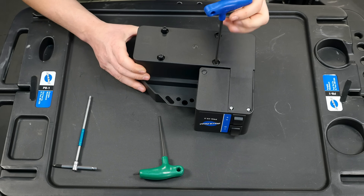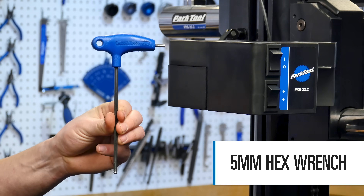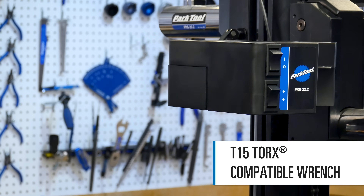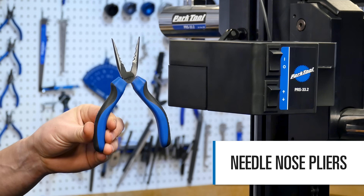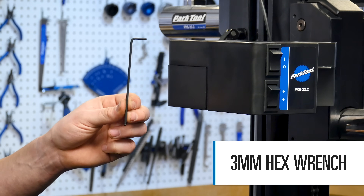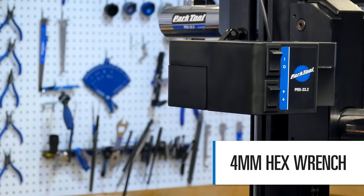Tools required for this procedure are a 5mm hex wrench, a T15 Torx compatible wrench, a 10mm combination wrench, needle nose pliers, a 3mm hex wrench, and a 4mm hex wrench.